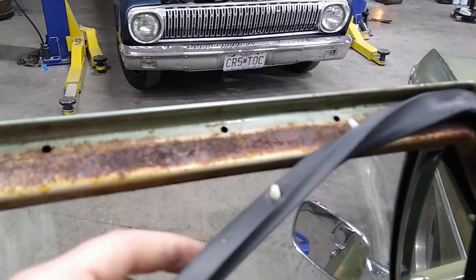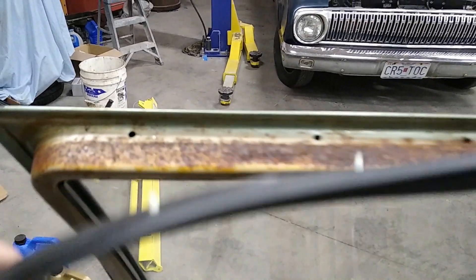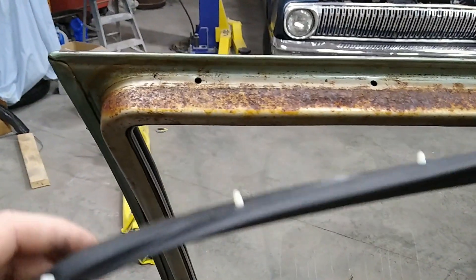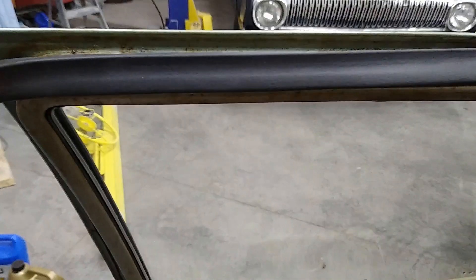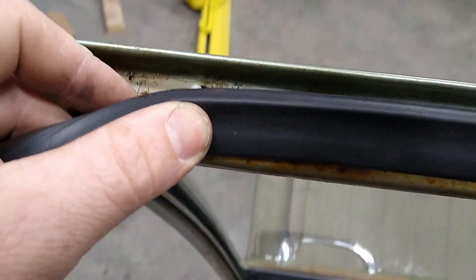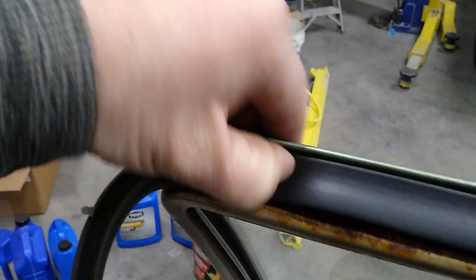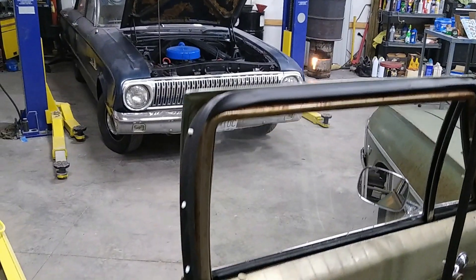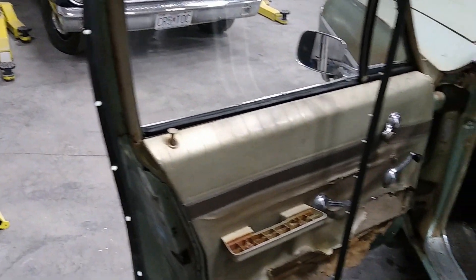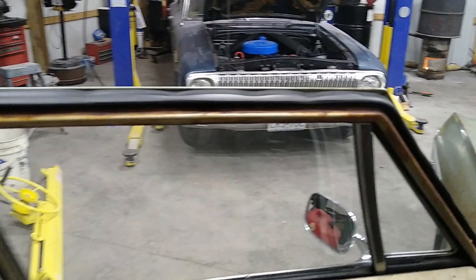I got it lined up where all the pins line up with the holes, which is the hardest part, because there's not really any clips — there's just these pins and they're all a random distance apart. I got these to line up and now all I've got to do is go through and put the pin in the hole and get it to go all the way in. It'll go around the door — it's pretty self-explanatory. Once I get all these pins in, I'll show you the finished product.